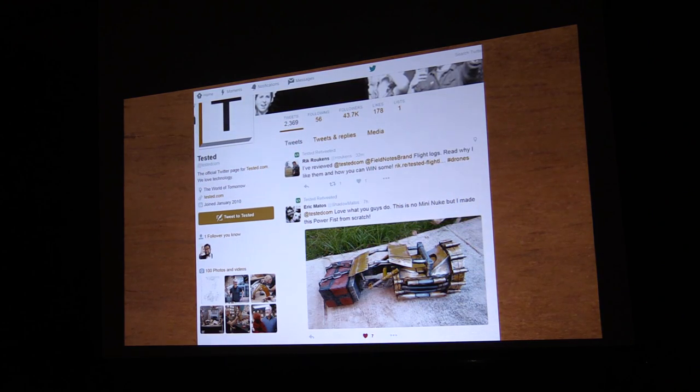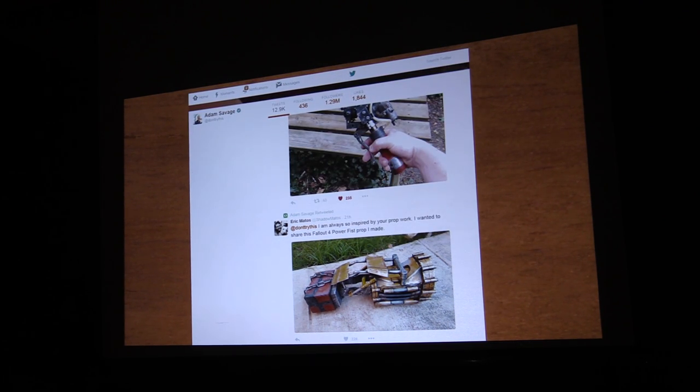It was featured for the Pip-Boy that I made. Also, Tested.com retweeted my Power Fist — though I left it in my car and it basically melted. And then Adam Savage from Mythbusters, who is my hero, retweeted my Power Fist. So I figured if I was good enough to impress him, I could teach a few people what I know.